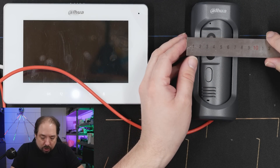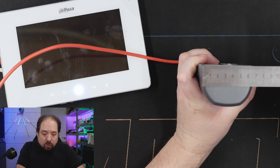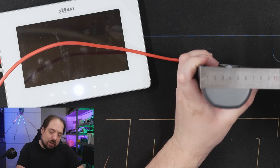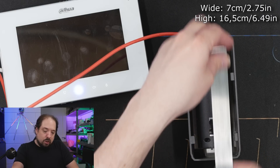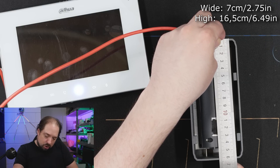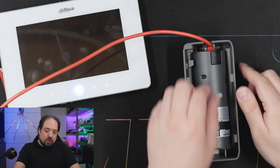Even though this one is less wide, it's not very shallow or small. I'd give this about 7 centimeters by — let's look — about 7 centimeters by 16.5 centimeters. So that's not small, but of course this is a unit that has PoE inside of it.